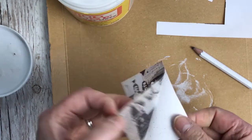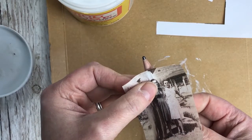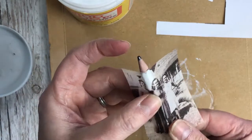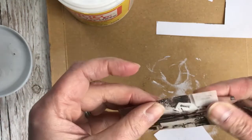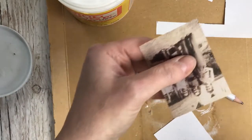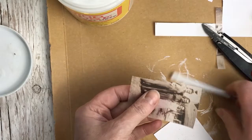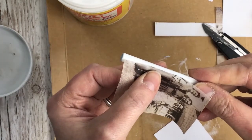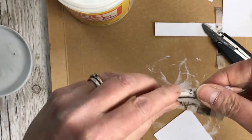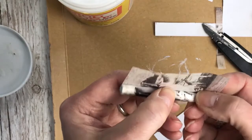Then I want to work out how wide I want it to be. I don't want the tissue to overlap, because if it overlaps it's going to make the image difficult to see. I'm going to cut it so I've got the whole of this woman on the left, then just wrap it round and see where we get to before the tissue meets again, and cut it off there.